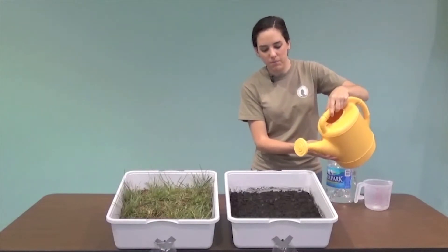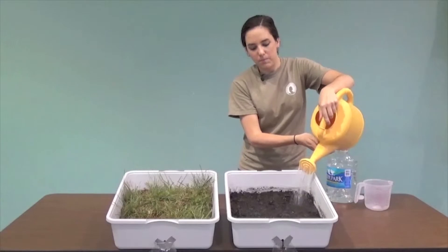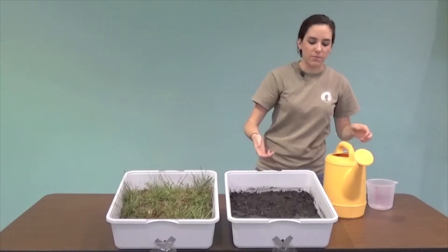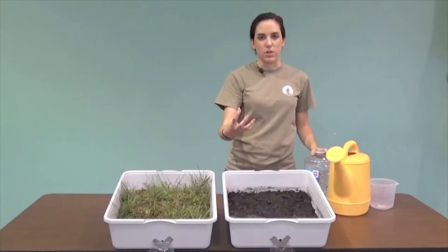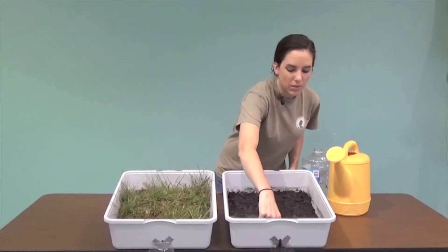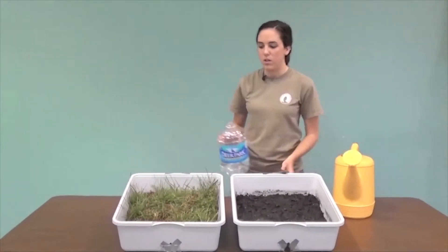So we're going to go ahead and pour this one. As you can start to see in the bottom, some of the water is going to start coming out onto our coffee filter and into our strainer. That's catching the water that's coming out, and the coffee filter is able to filter out that dirt — the erosion that we're showing here. We're going to let that one run. Sometimes the little hole here clogs and you might have to open it up with your finger to let some more water out.